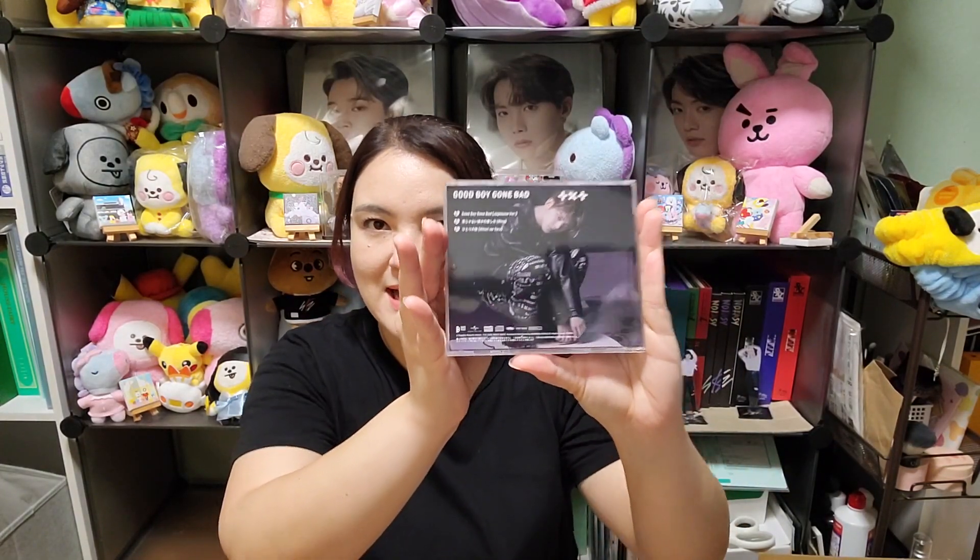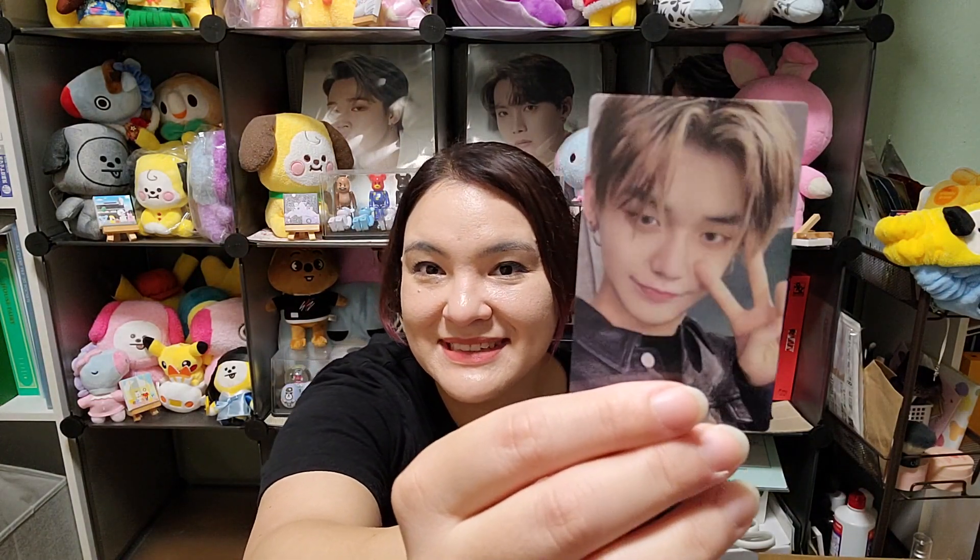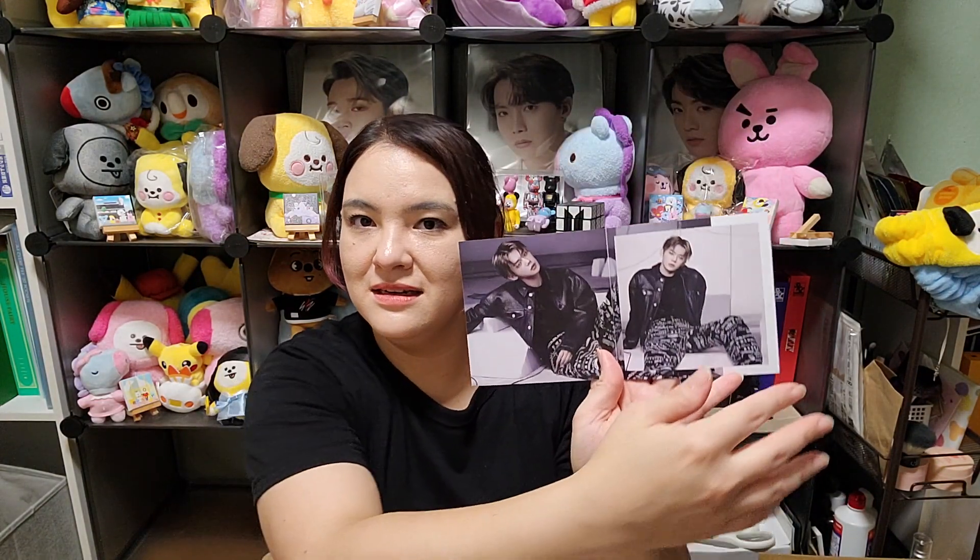Next I have Hyunjin — here's the back. The CD. For the photo card, oh that's so cute — I got this one. And the photo book.